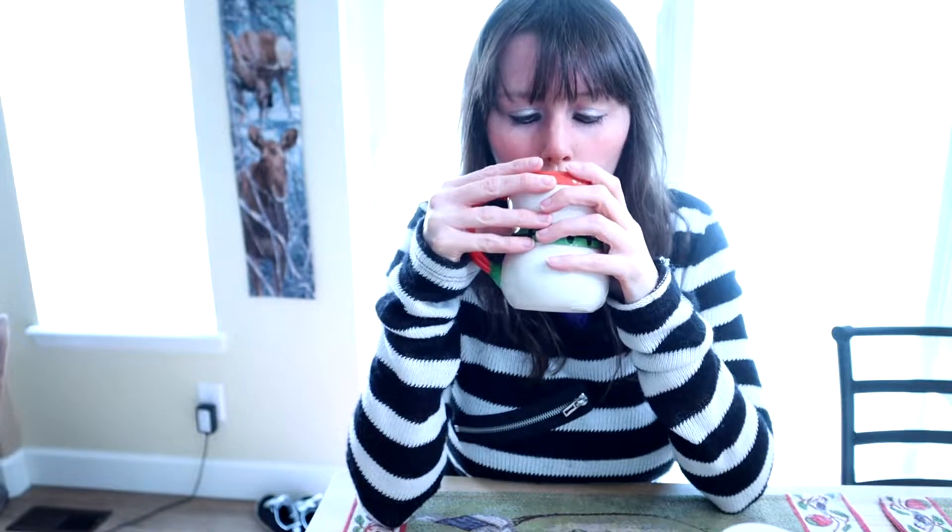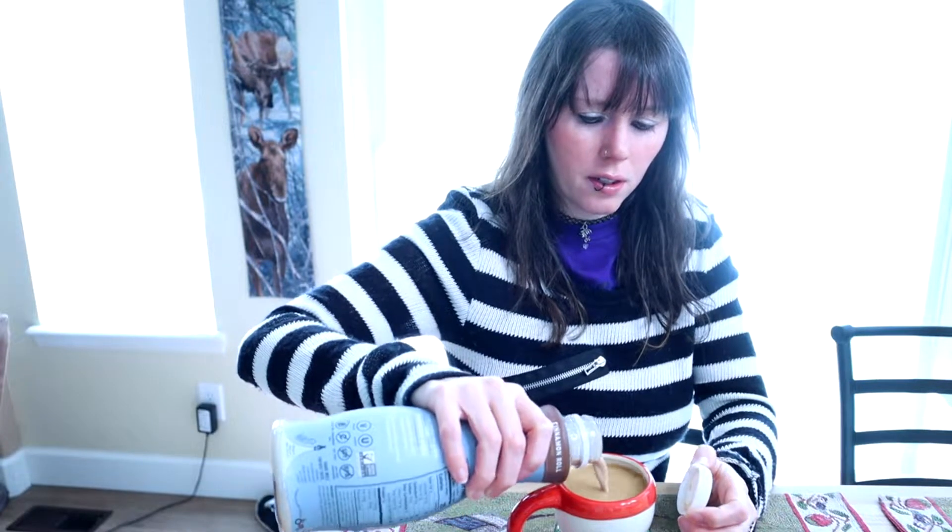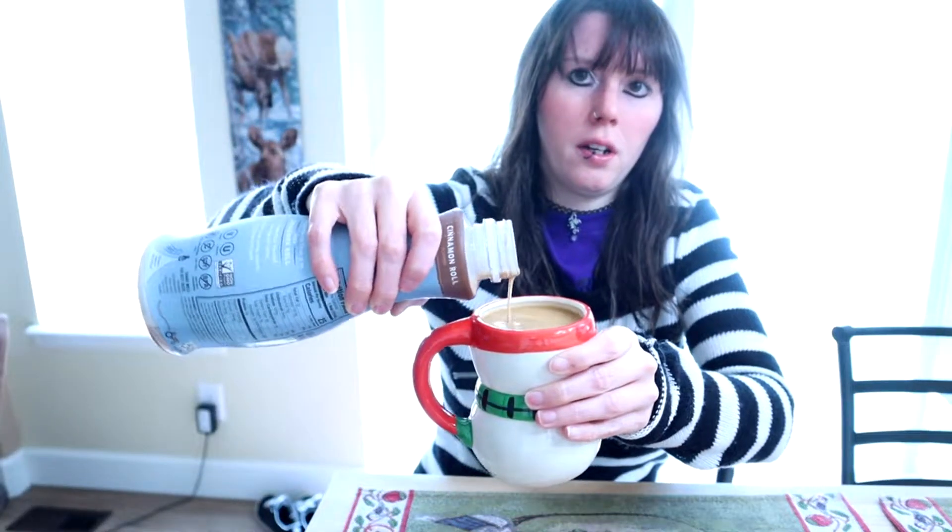If you were curious about the mug — they're really cute little snow people, I think I got them at the dollar store. All right, so I'm going to try it with just a normal classic roast coffee. And just so you know, it comes out very like chocolate milk.